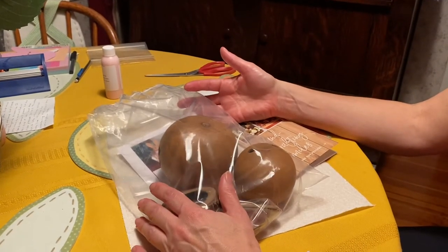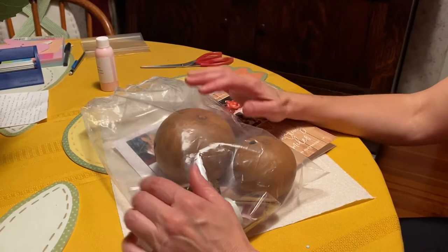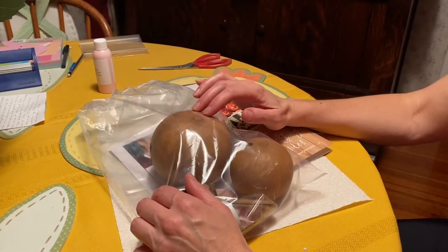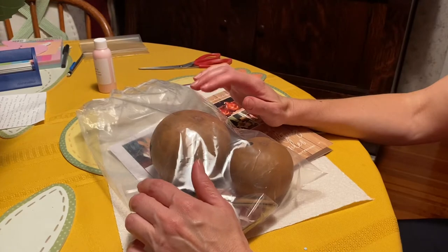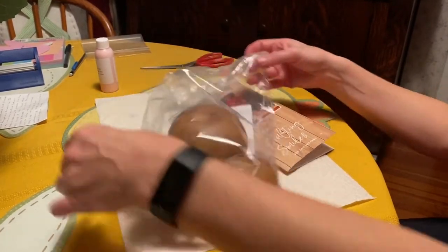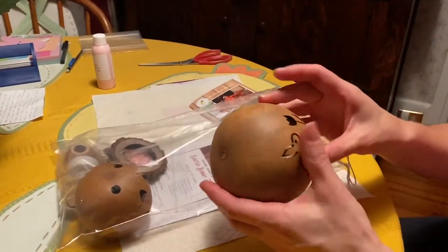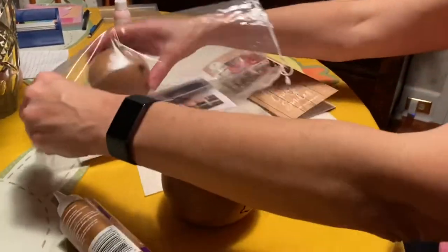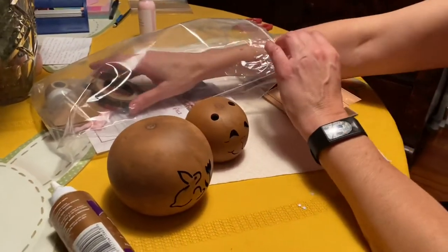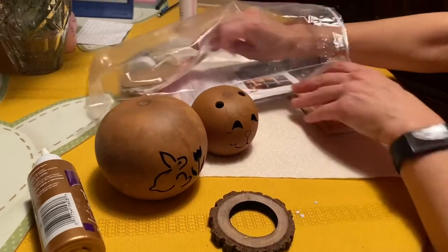If you've been following us, you may have watched our video of a tour that we took at this location. If not, there is a link below that you can watch. It's a really cool place to visit — what they do is grow gourds that they make into snowmen, pumpkins, and Easter bunnies for Easter.